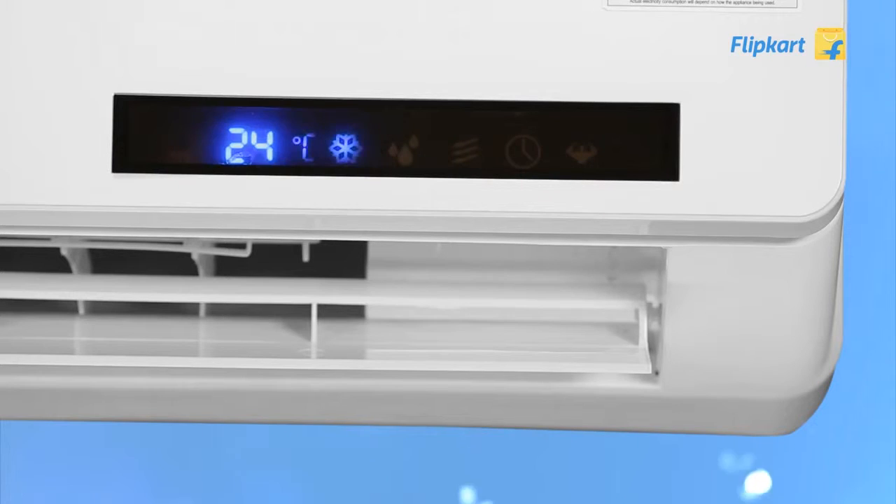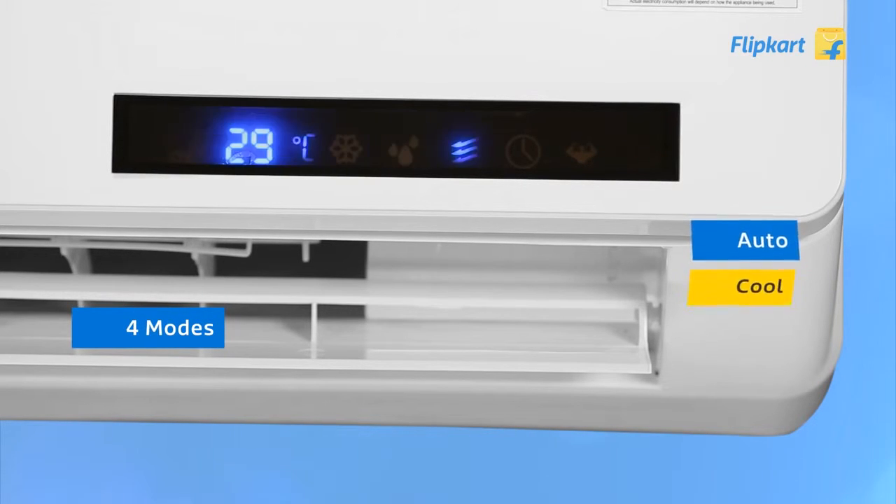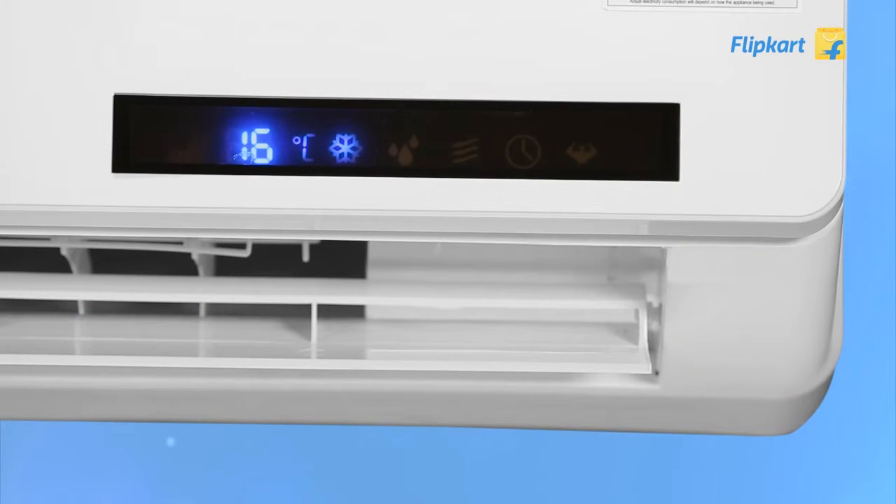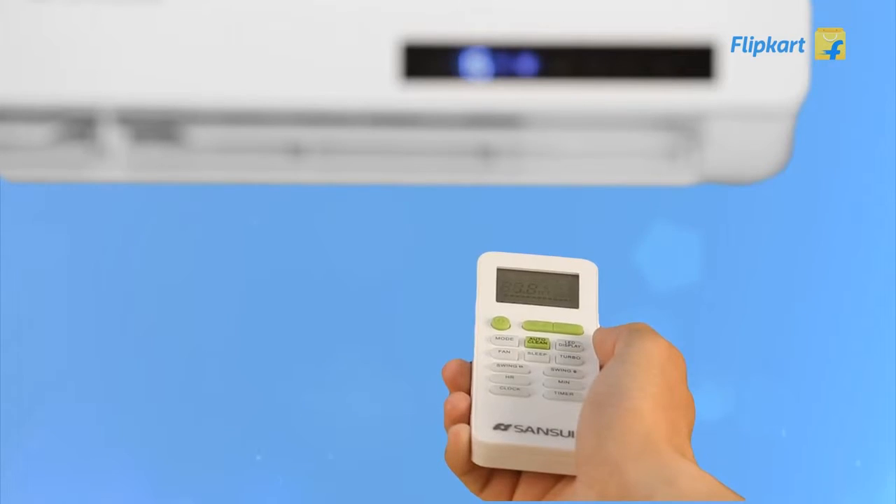The AC can be operated in 4 modes: auto, cool, dry, and fan. Auto mode automatically adjusts room temperature and operation modes. Cool mode lets you set a desired temperature to cool your room. In dry mode, the AC automatically sets the room temperature and you don't see it on the display. Lastly, fan mode only runs the indoor unit and not the outdoor one.